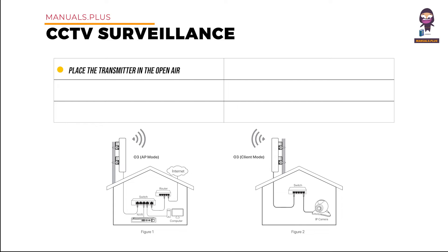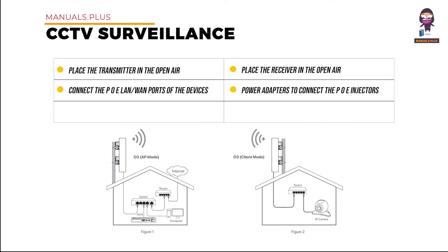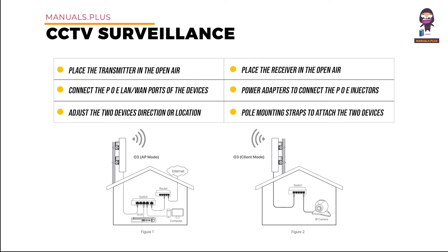Procedures: place the transmitter in the open air at the point where the NVR is located. Place the receiver in the open air at the point where the IP camera is located. Uncover the housings of the two devices and connect the PoE LAN/WAN ports to the PoE ports of the PoE injectors respectively. Use the included power adapters to connect the PoE injectors to power sockets. Adjust the two devices' direction or location until LED 1, LED 2, and LED 3 light up, then use the pole mounting straps to attach the devices to the poles.